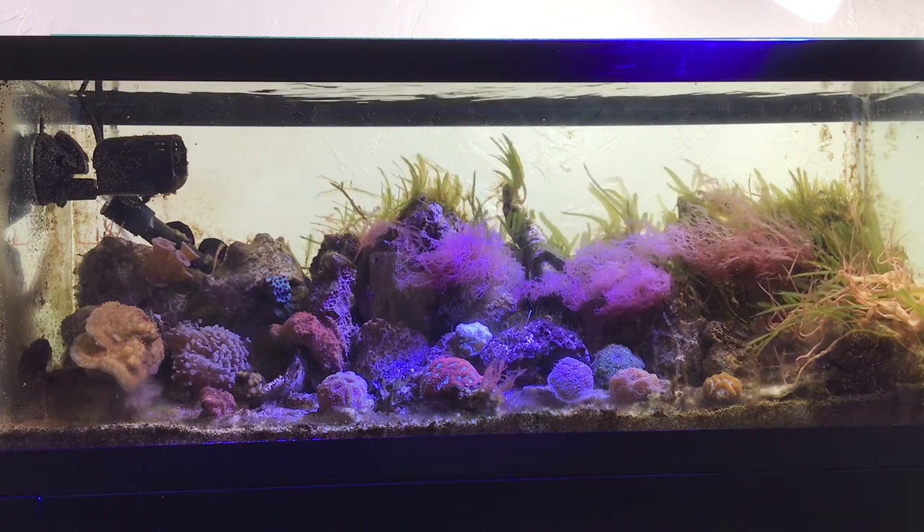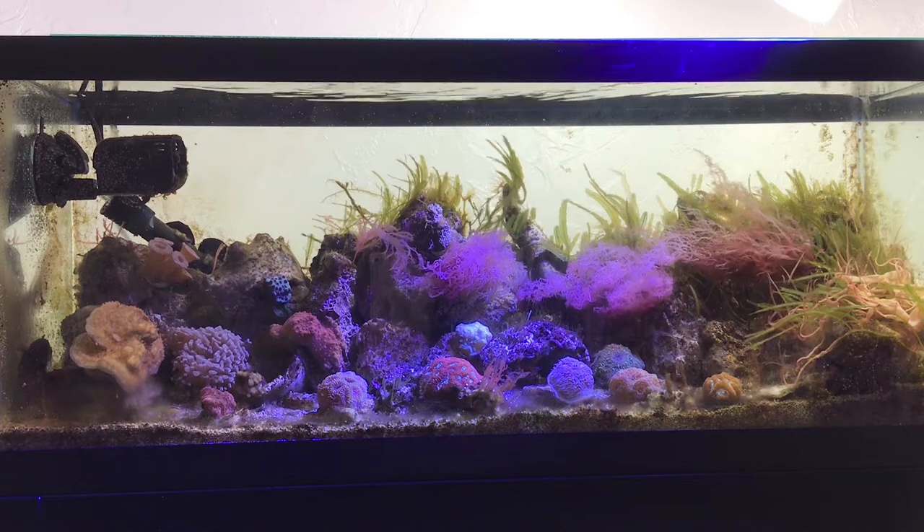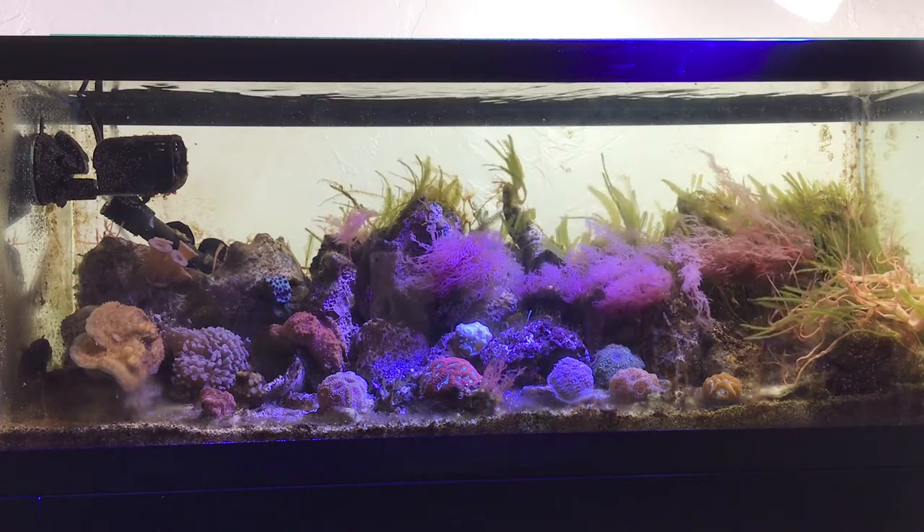Hey guys, Jeremy here with KISS Aquatic Systems. K-I-S-S. Keep it simple, stupid.